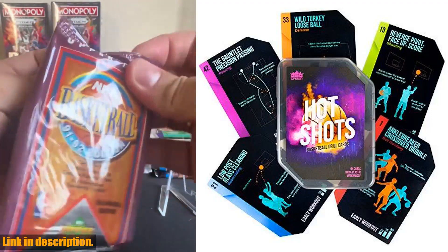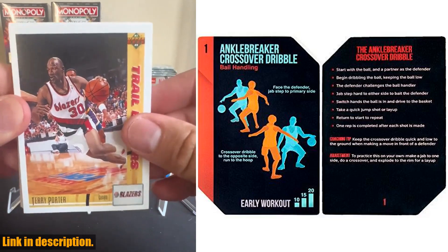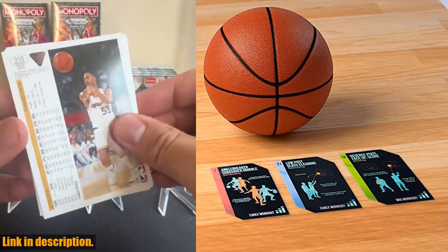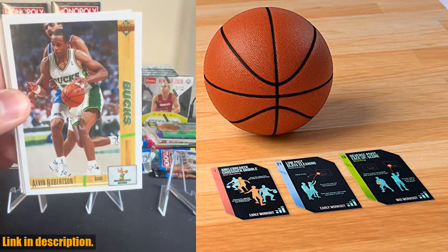What's great about these cards is that they cater to all skill levels. Whether you're just starting out or looking to fine-tune your skills, these cards have got you covered. The coaching tips on each card are invaluable, providing you with step-by-step instructions and suggestions for adjustments to make the drills suitable for single or multiplayer practice.